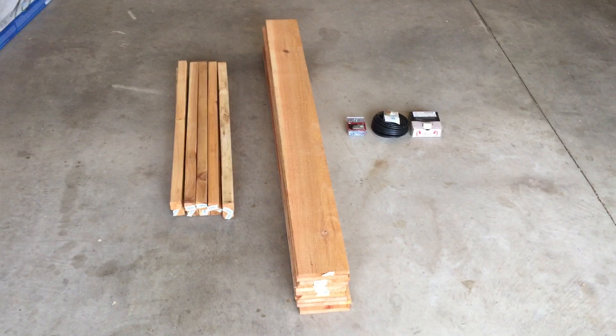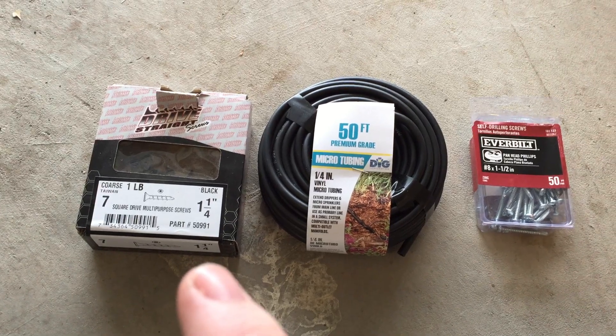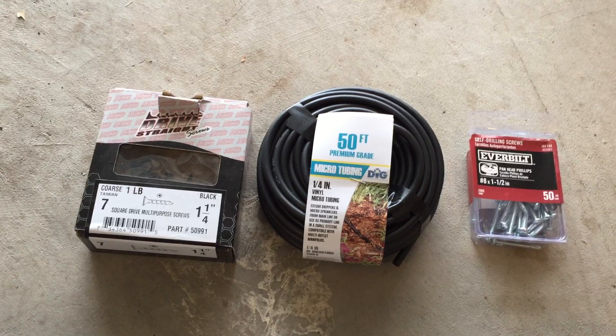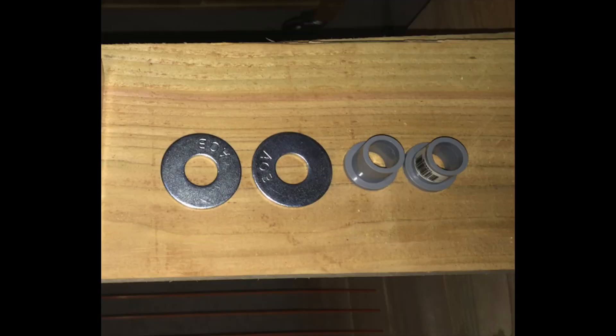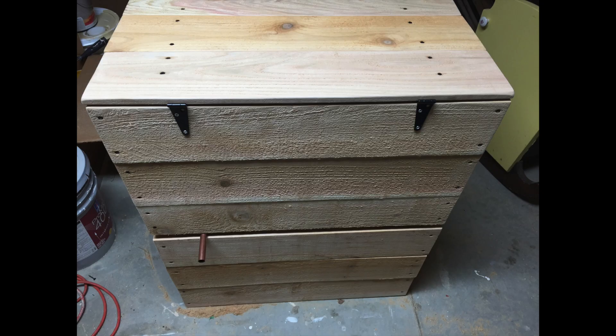To build the bin I used 12 cedar fence boards that were 5 feet in length, and I also purchased 10 2x2 pieces of cedar, though I only ended up using 8. I used about one-third of a pound of inch-and-a-quarter wood screws, maybe 1 foot of quarter-inch drip irrigation, and an inch-and-a-half length self-tapping screw. I also used a 40-foot length of 2.4mm weed eater string, two washers and collars with half-inch centers from the electrical department, a small piece of whiteboard or dry-erase board, some small hinges for the lid, and a half-inch copper pipe about 2 feet in length.